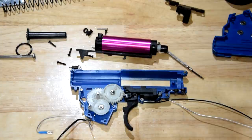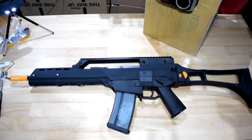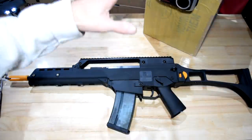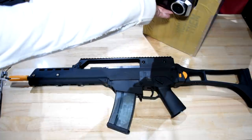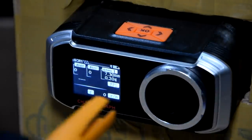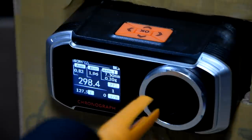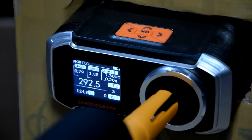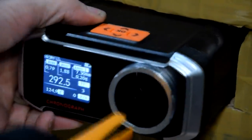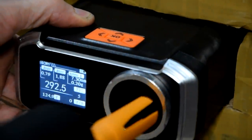I'm putting this back together off camera with the new bits done. We've got it back together, got the chrono box on the table — let's see how we went. Now we're talking: 292, 289, 292, 292, 292, 289, 292, 289, 292.